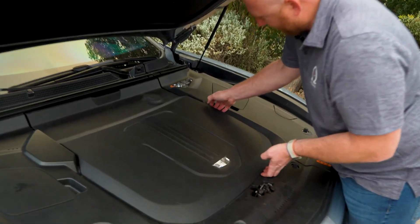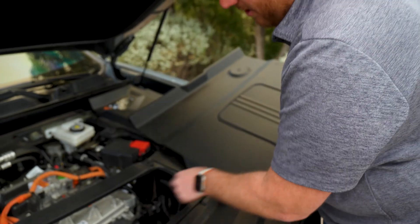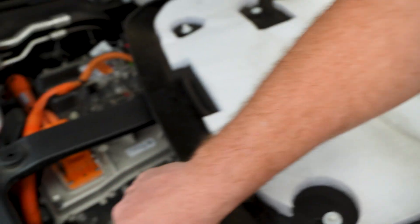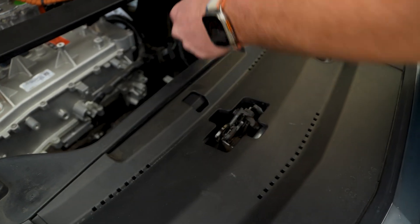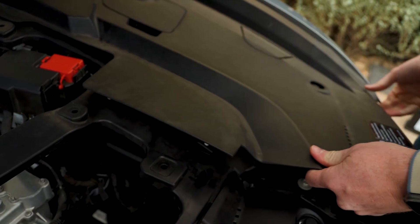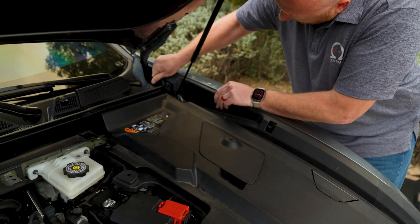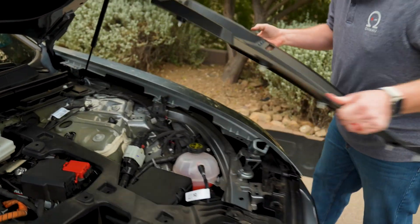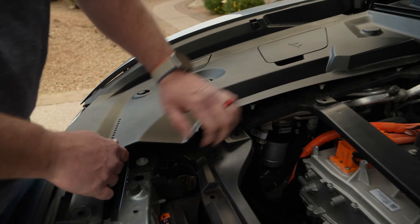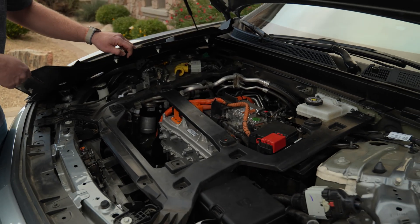Here we go. The trim comes off very easily — just get your fingers underneath the edges and work your way around until the whole thing is loose. There are little holes on the base where it clicks into, and these are the connectors that push into those holes. Sometimes they might get left behind, so pry them off and put them back onto the top panel before reinstalling. Then take off the driver's side panel the same way. Then you can take off the front panel. On the driver's side panel you just need to get access to the two T30 screws.